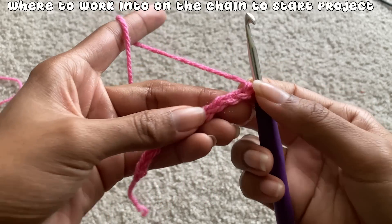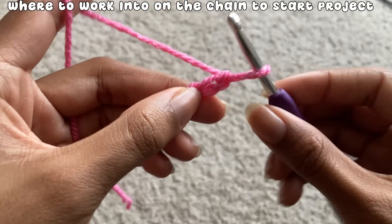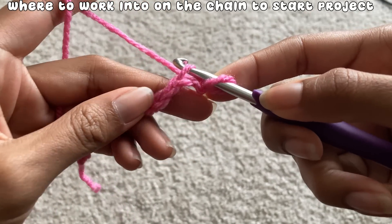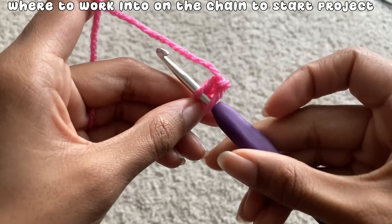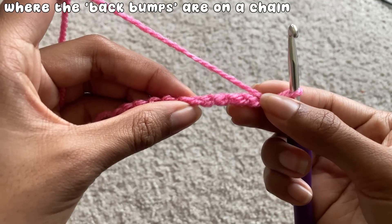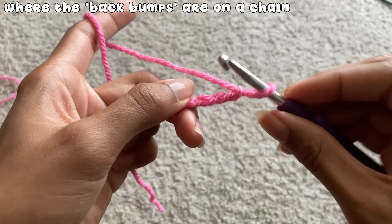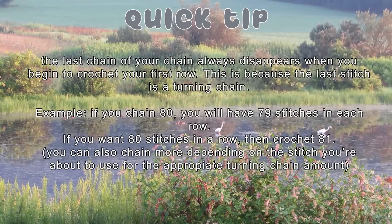When working in the chain, it might be confusing as to where to put your hook. If you turn your chain vertical, you can see V shapes. I usually work into the top of the V shape. There are also patterns that tell you to work into the back bump of the chain — just twist your chain to see the back, and the back bump is the little bar there. One thing to remember: the last chain always disappears when you begin your first row. If you create 80 chains, you'll actually have 79 for your first row, so create 81 chains if you want 80 stitches.